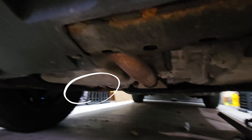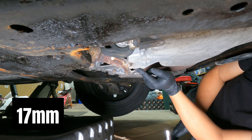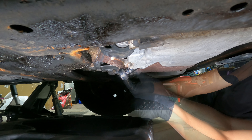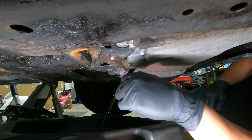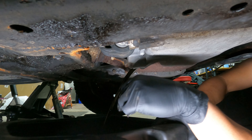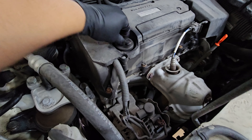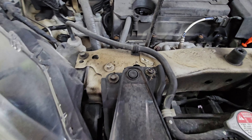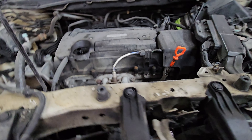The drain plug is down there — it's a 17-millimeter. Since the oil is warm, I can drain it right now. Turn the plug counterclockwise to remove it. It also drains better if you remove the oil cap and lift up the dipstick a bit.